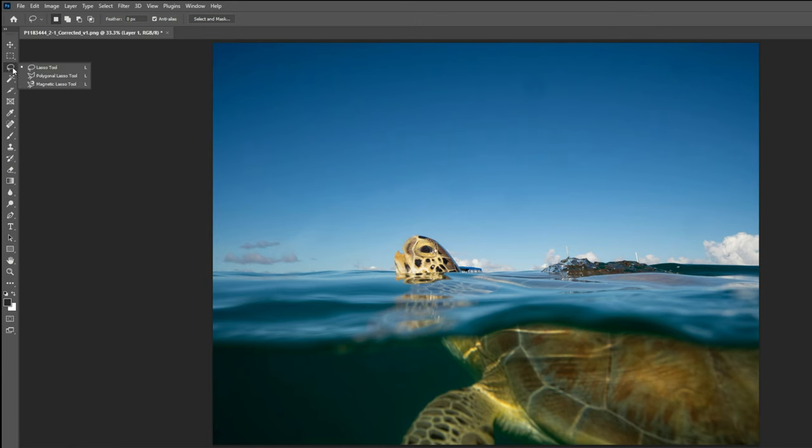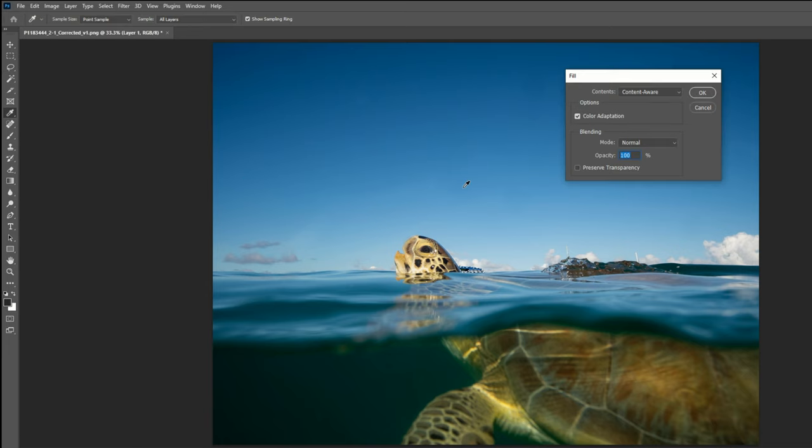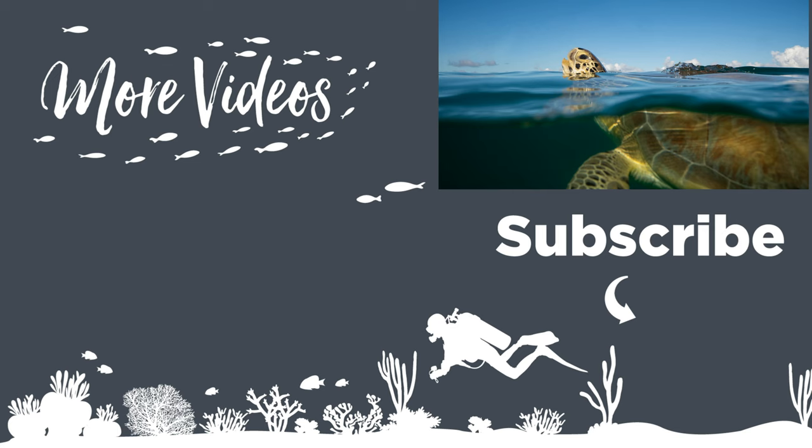Pulling up Photoshop, we go to the menu and hit the lasso tool. We drag the cursor over the section of the image we want to remove — in this case the little boat behind the sea turtle's head — and carefully outline it. Then heading up to the Edit menu, selecting Fill brings up a window where we make sure to select Content Aware, so it fills in with the background rather than a solid color.